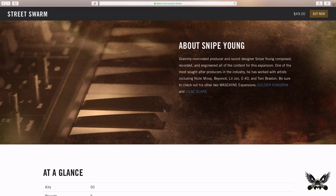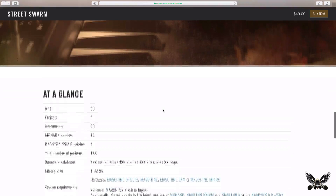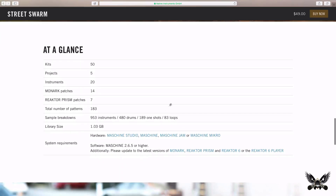Right here on the site, about Snipe Young — Grammy-nominated producer and sound designer Snipe Young composed, recorded, and engineered all the content for this expansion. One of the most sought-after producers in the industry, he's worked with artists such as Nicki Minaj, Beyoncé, Lil Jon, E-40, and Toni Braxton. They also go into further detail about some of his other expansions, such as Golden Kingdom and Lilac Glare.